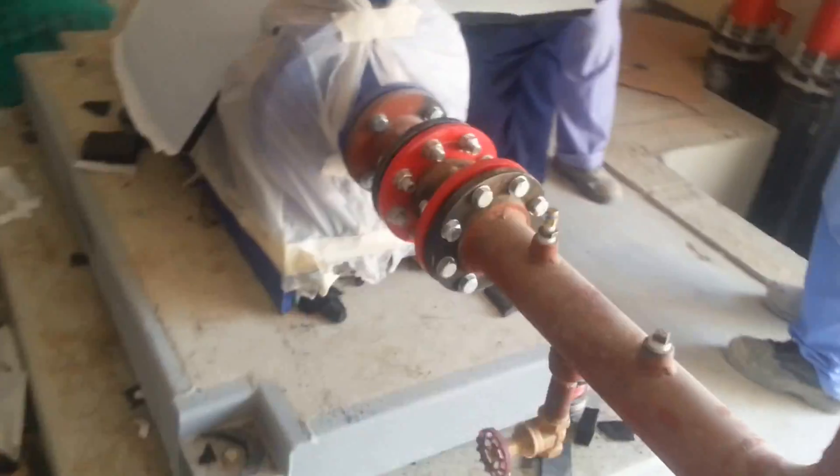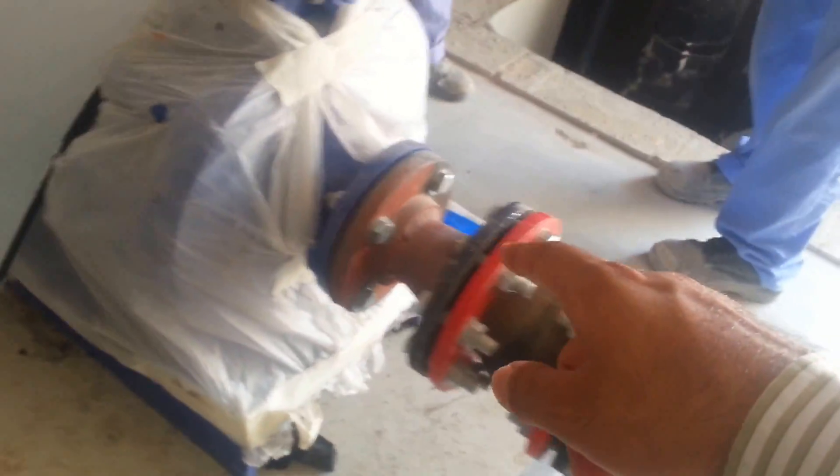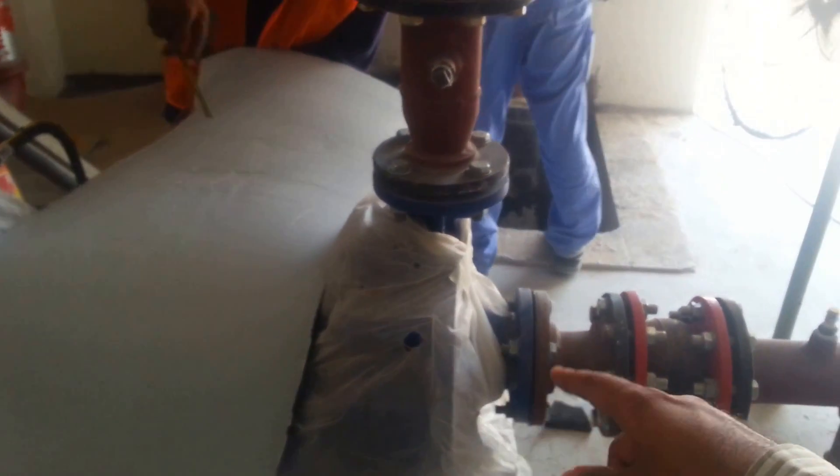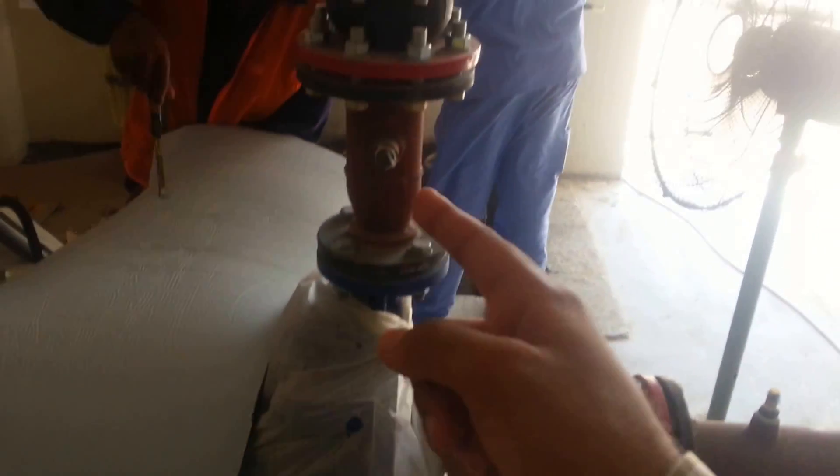There's a drain point, then a reducer going to the pump — this section is 100 mm reducing to 80 mm. This is the pump. Two isolators are connected, there's a power socket, and it's an inertial pump. This is the inlet line and this is the discharge line.